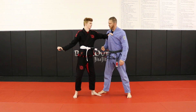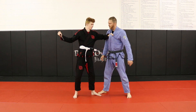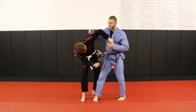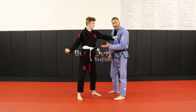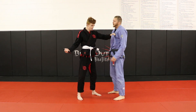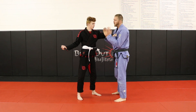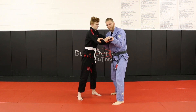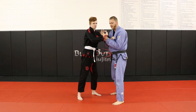So if we end up in this thumb-down grab, where we would normally just do a shoulder lock or an arm lock right there — we no longer can anymore because he has a knife. So just like our backhand, we're going to do our little field goal here. We're going to protect and frame right here against the body, protecting our vital organs.